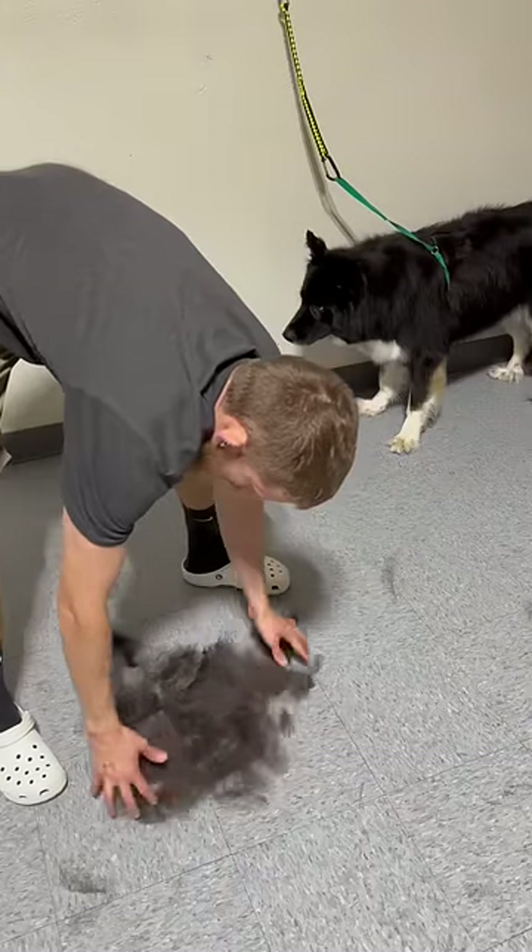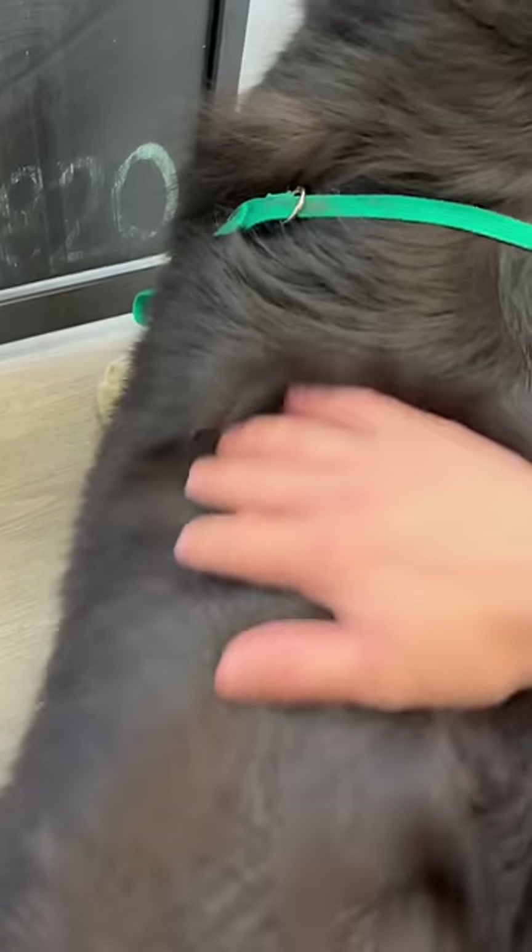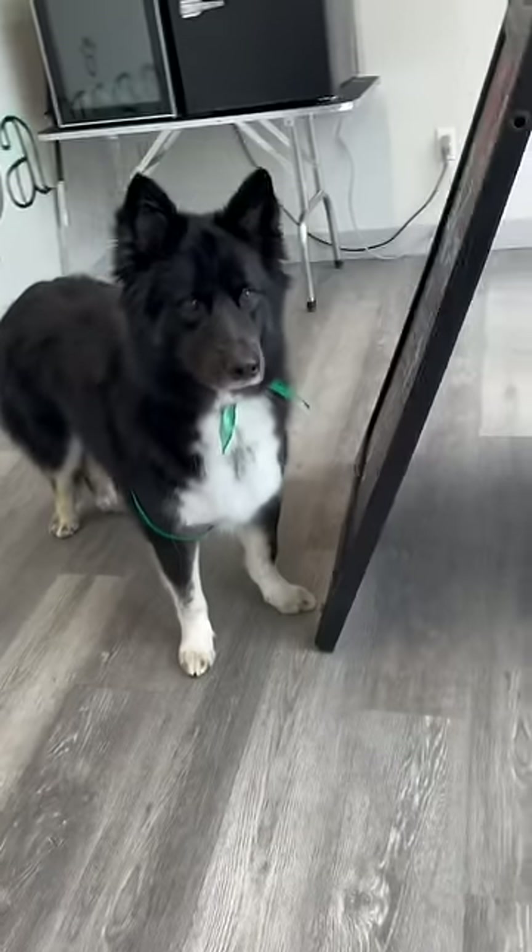The owners requested a slight paw trim and butt trim — always the best part. Nice clean healthy coat, no crazy hair coming out, and he's all ready to go home.